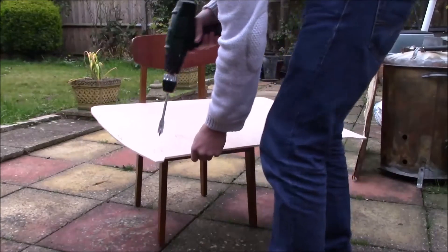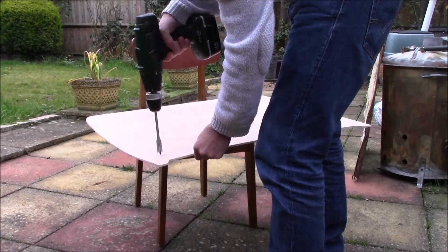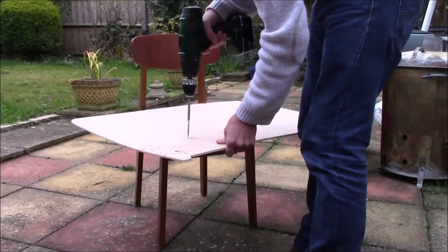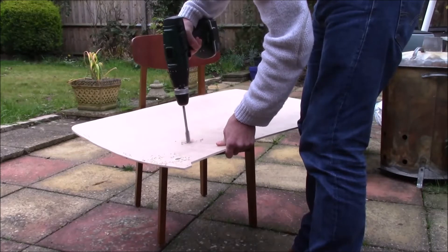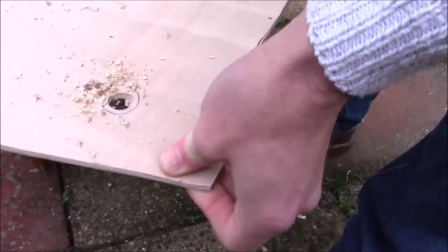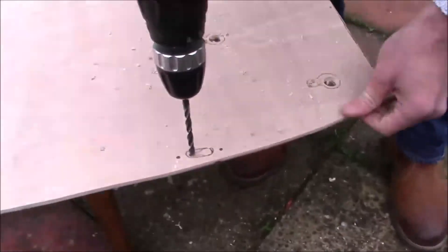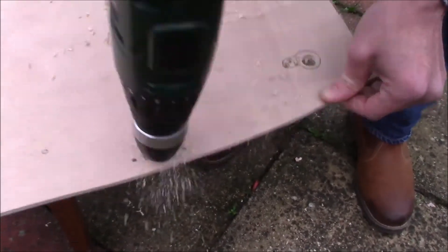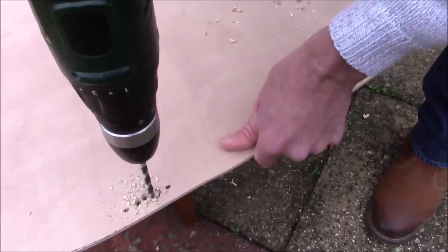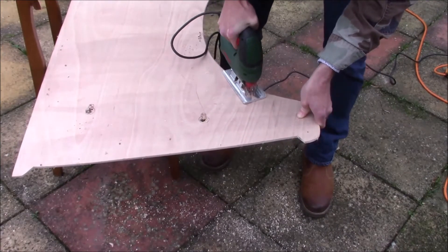Then it was time to drill the holes out. That's Pat with the big hole saw that we've got in the battery drill, drilling roughly the size that you need for the larger areas. There are more accurate ways to do it, but we don't have the tools. For the little keyhole bit of it, you use a smaller drill and you drill most of the material out — that makes the jigsaw work easier later. Here he is with the jigsaw, just tidying those edges up, so we have a nice clean finish.